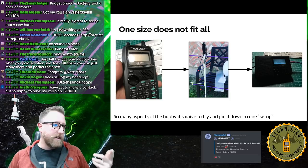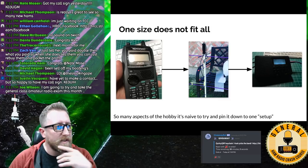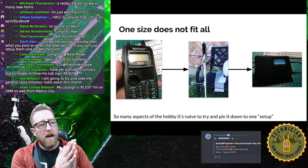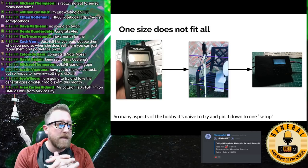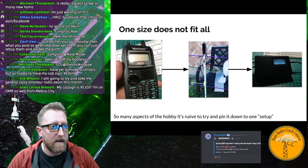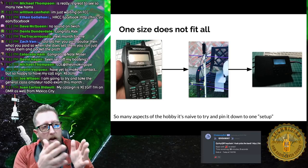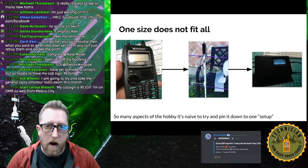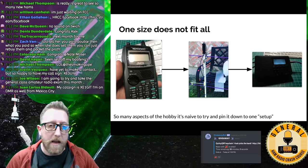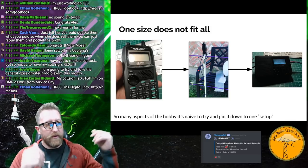One size does not fit all. Take my beat-up D72A — that's a full-duplex radio, meaning you can listen while you're talking, like a cell phone, which makes it really good for satellite operation. With the Arrow antenna and a recorder next to it, this setup for operating FM satellites already comes to almost $1,000 once you factor in cabling and accessories.